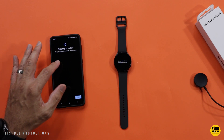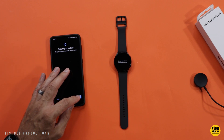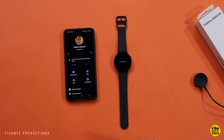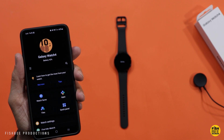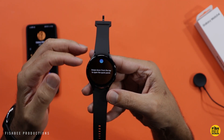Nice thing is you can go ahead and copy over your Google accounts to your watch. That didn't take too long. You can see right away it says the battery's at 42%. Let's go ahead and start the tour and see what it says.